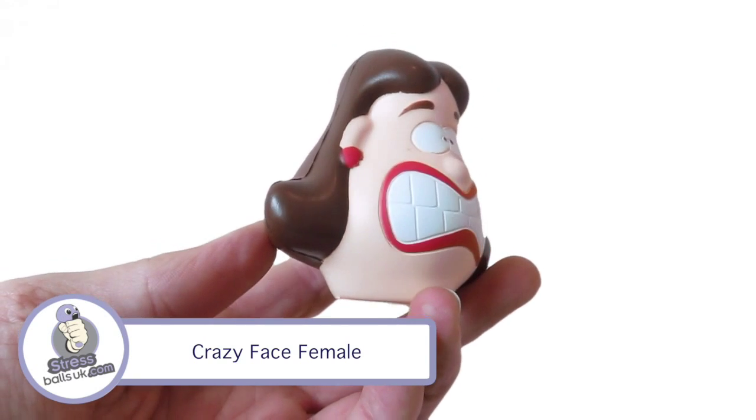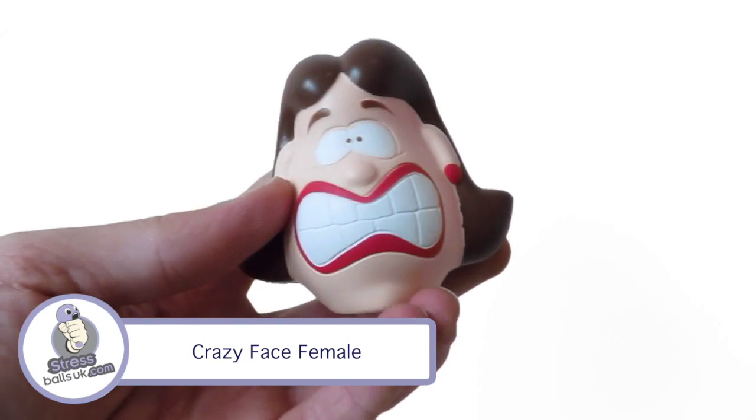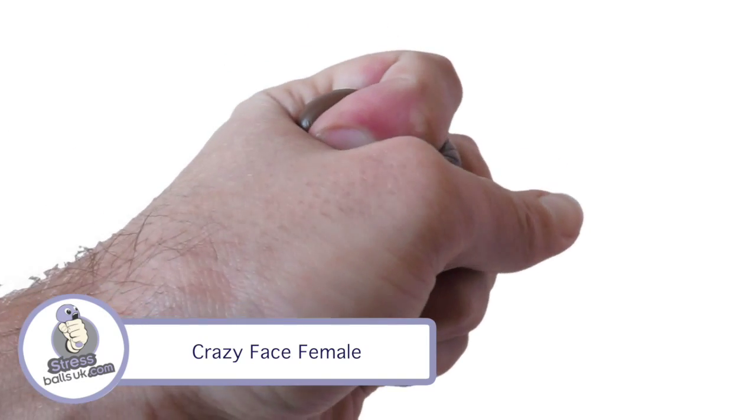It has great painted details on the face, as you can see here. Perfect to squeeze in the palm of the hand.